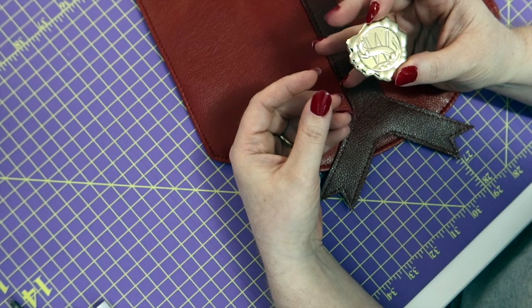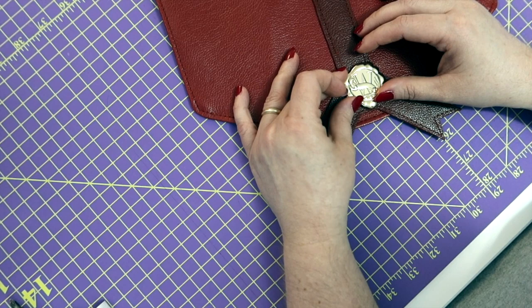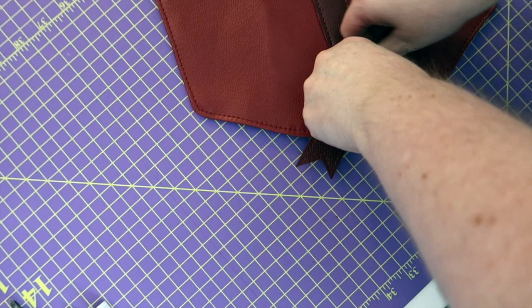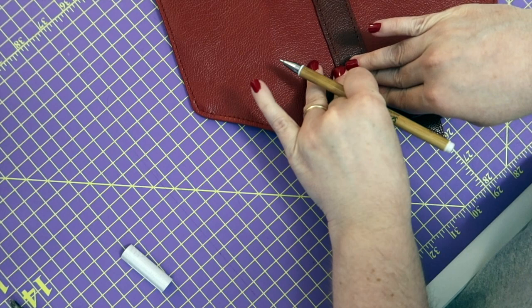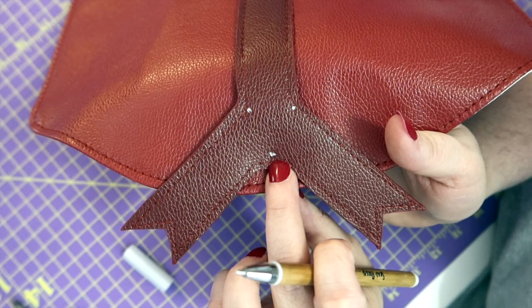First thing we're going to do is take the Weasley seal, take all your screws off, then kind of lay it where you want it — kind of in the center of your ribbon, where it branches out. Put a lot of weight on it and that's going to create some indentations for us. Before you move it, grab your marking tool and have it ready. Lift it up and you should have a couple of spots where you see those indentations. Now grab our hole punch and put it on the dot.